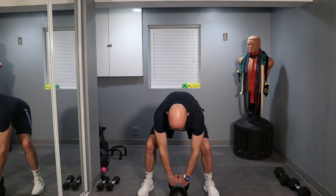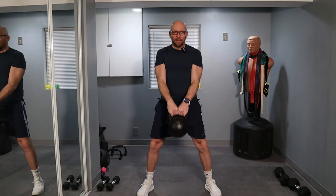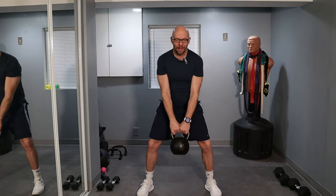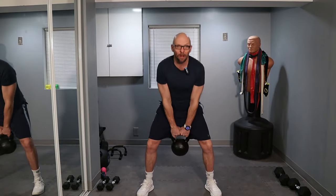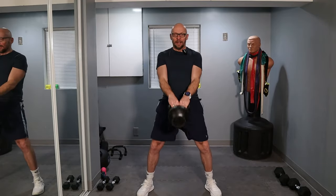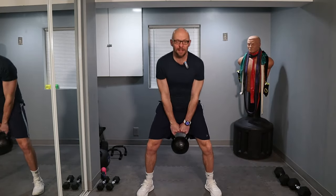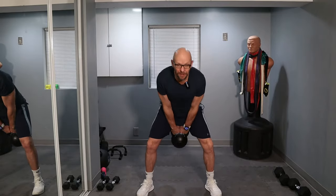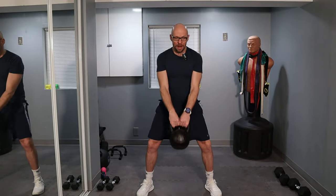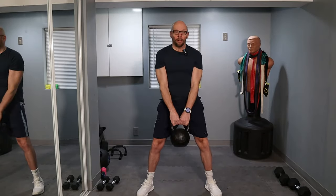In three, two, one — let's go for 50 swings. Follow along. We're 10 in, keep it up. Explode from those hips. That's 30, keep it up. Follow along. We're calling it 40, 10 more.